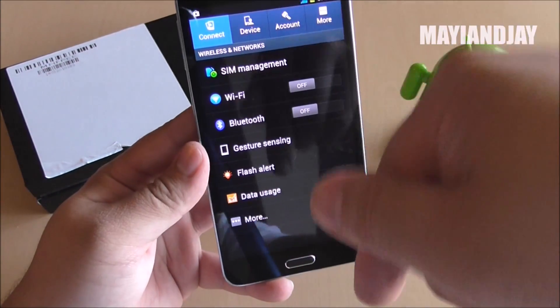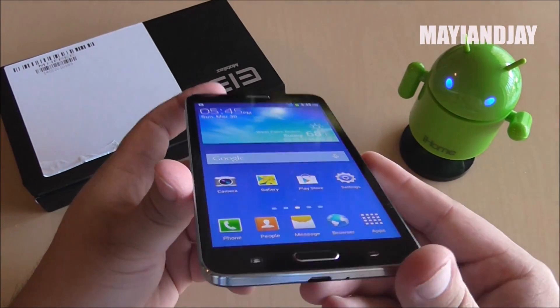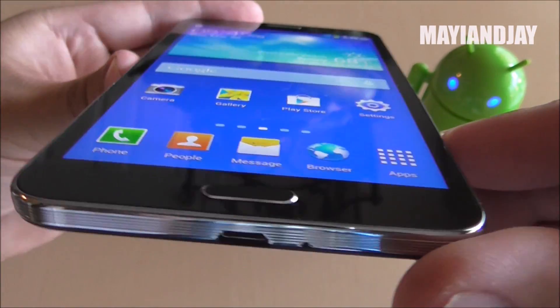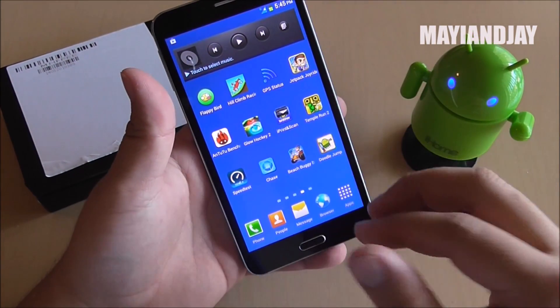I'm going to provide the update link below. As you can see, this time the UI looks more like the Note 3 with TouchWiz, and it looks actually very nice. This screen is also an IPS screen, and on viewing angles it has beautiful colors. It is quite sensitive.